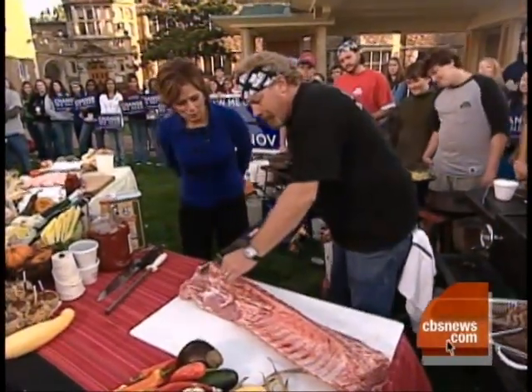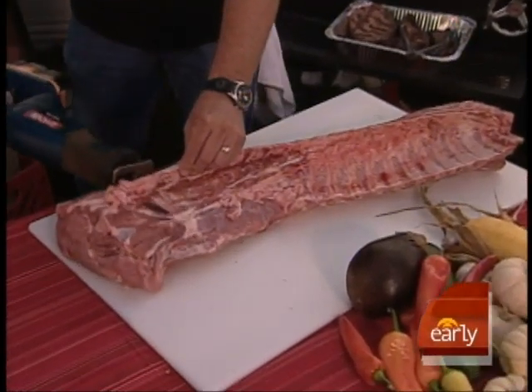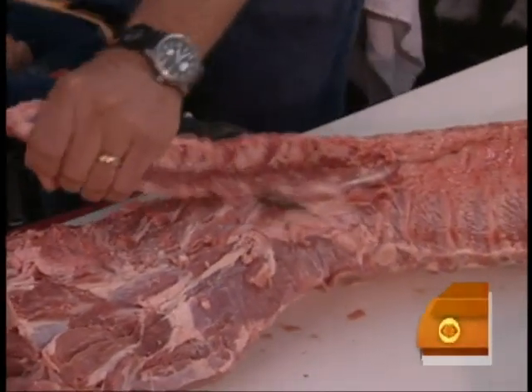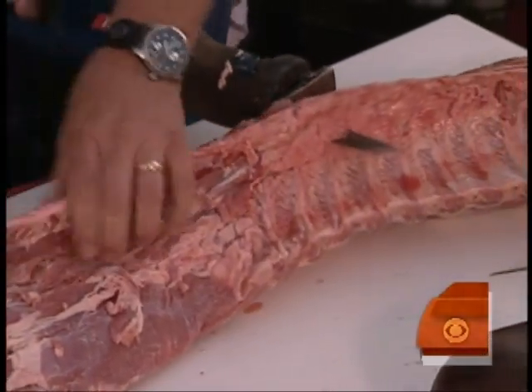We have here a pork loin, and he uses a Sawzall to take the shine off the bone. Why do you use a saw? Because you've got to cut close to go through the bone. It's the best way to just get the job done.